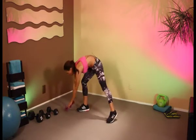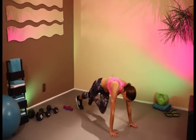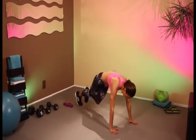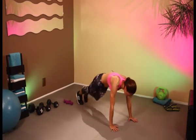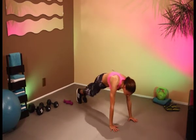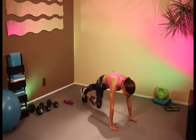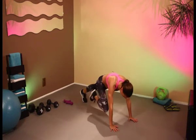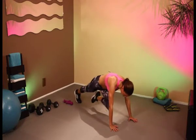Let's go down into our mountain climbers set number 2. All right, let's pick up the pace. Nice and light on those toes. If you need to, just keep it very slow and steady. You're doing great. Keep on going. We're going to get ready to come down onto our hands and knees and we're going to be doing our leg raises.